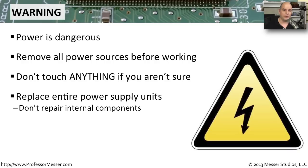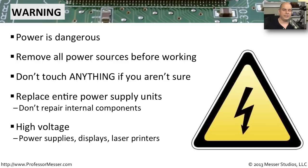We always want to be mindful of the power being used by these devices. Certain devices will always be drawing a lot of voltage — laser printers, older CRT displays, and power supplies inside very high-end servers. So if you're ever working around those components, be very mindful and follow all of the proper safety procedures to make sure you are not going to be shocked.